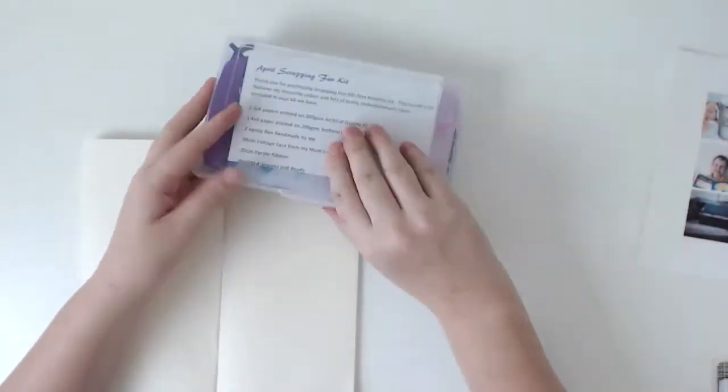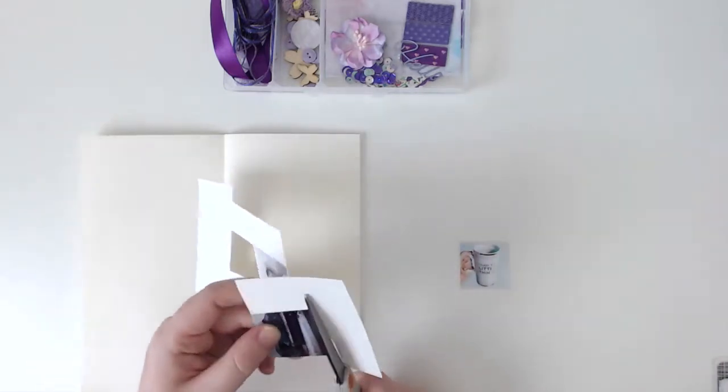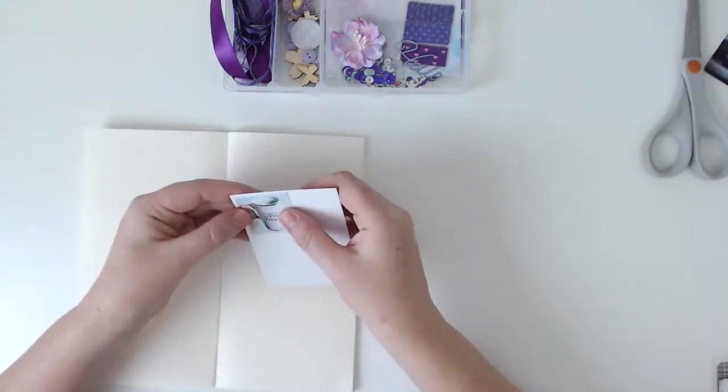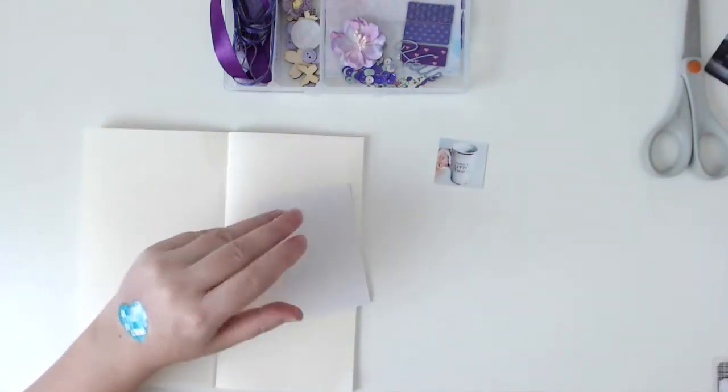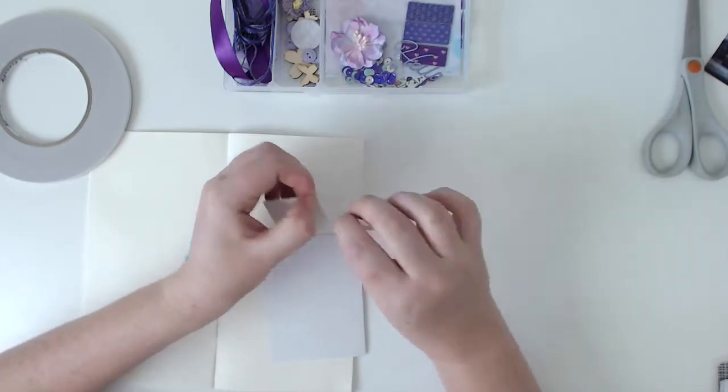Hi everyone, it's Morgan from For the Love of Paper and I am here with a different kind of process video for you today. I am doing a little project in one of my travelers notebooks. This one is a photo-a-day challenge that I did in February — a couple of photos are from March because I forgot — and I followed prompts from different places and took one photo every day for the month. I decided to use up one of my travelers notebooks and stick them in there as a fun project.